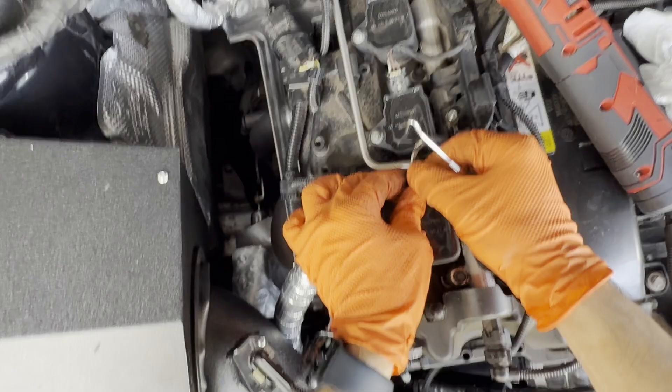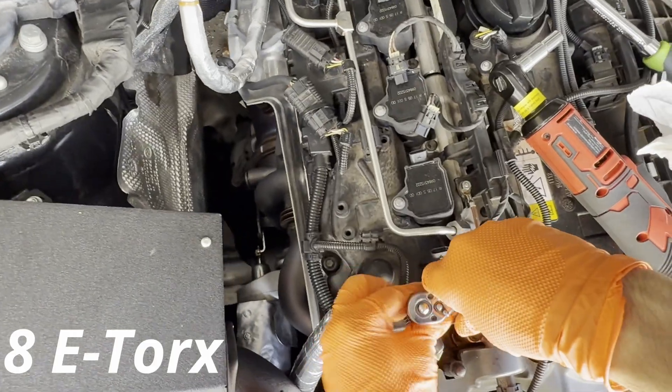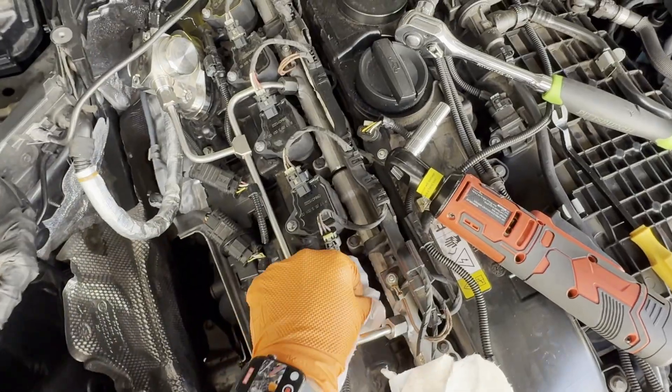Next, I'm removing the ignition coils — pop all those connectors out. Then remove the E8 bolt and pull the coil out, and cover the hole because you don't want anything getting in there. Repeat for all six.